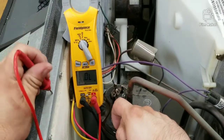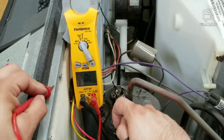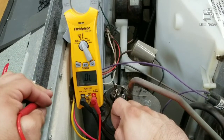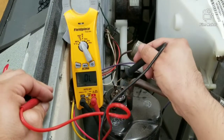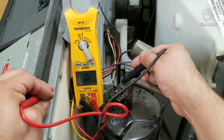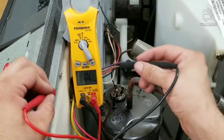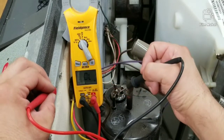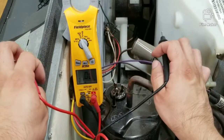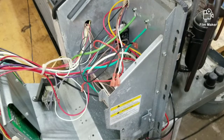Put one lead on one terminal and the other lead on any metal part — just make sure it's not painted so we get a good reading. In this case, there's nothing here, nothing over here, nothing here either. If this compressor was grounded, you would be getting readings or you would hear that beep sound. So the compressor checks out — the compressor is okay.